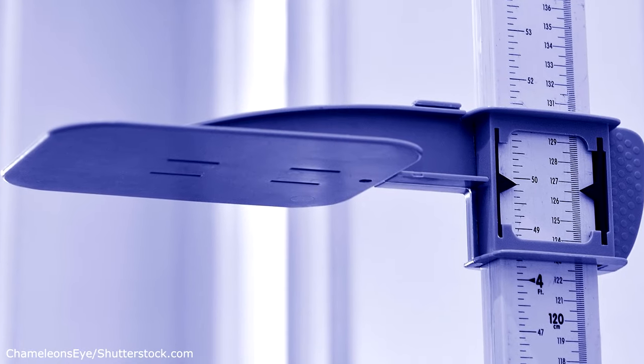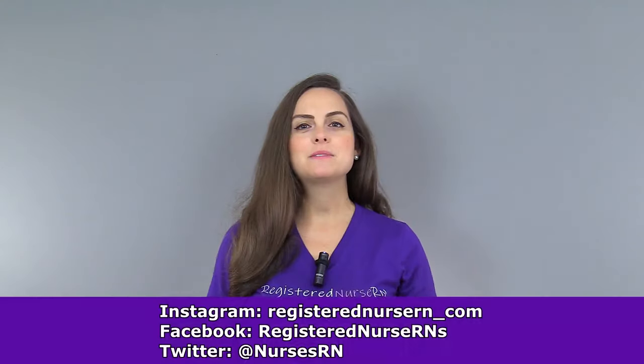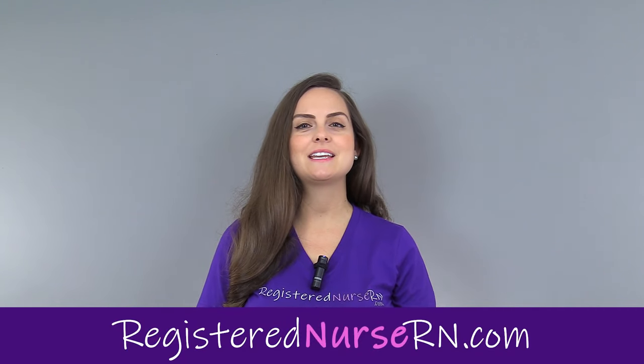You can also use another method of measuring length by using a medical device called a stadiometer. So that wraps up this demonstration on how to measure an infant's length. Be sure to check out the other videos in this series.